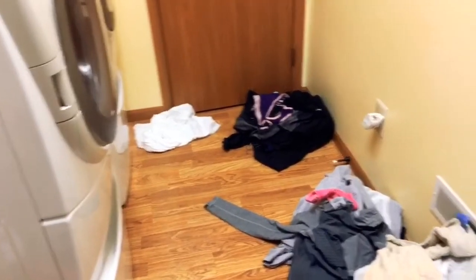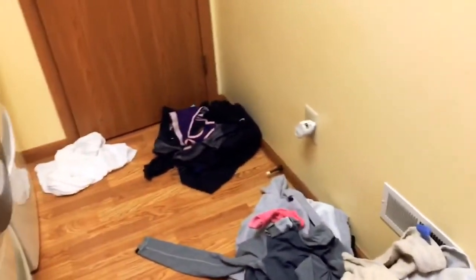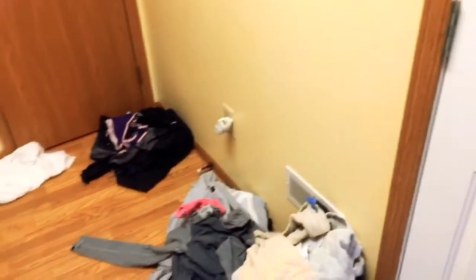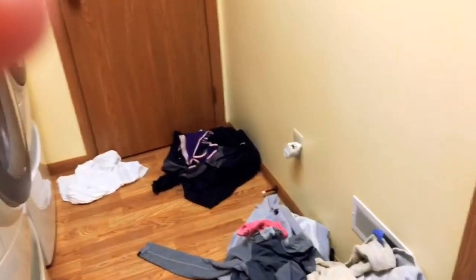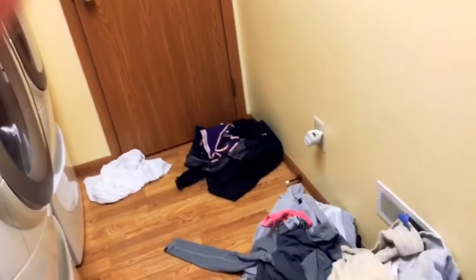So as you can see, I have a couple of different piles going on. I have a jeans pile, a towel pile, light and dark colors, and then I have white. You can see my white pile and my jeans pile don't have a lot going on, so I may hold off on washing those later in the week when I have more clothes, so that I'm not wasting water.